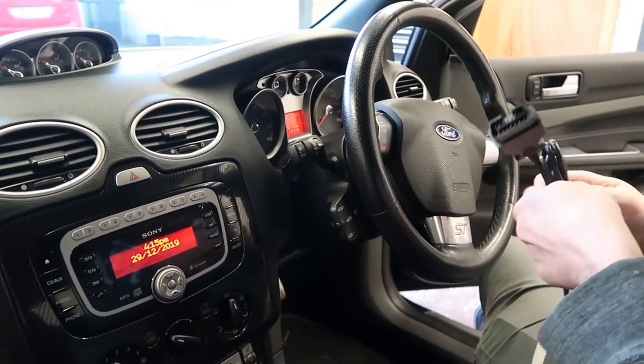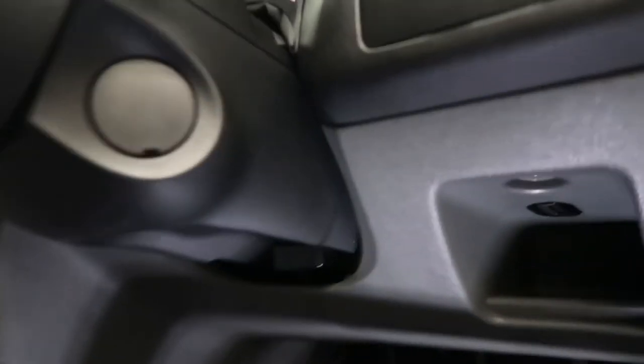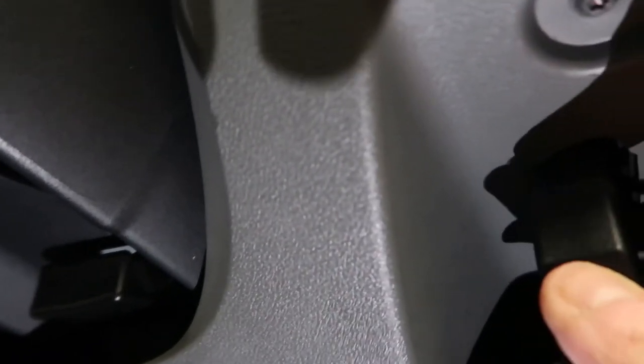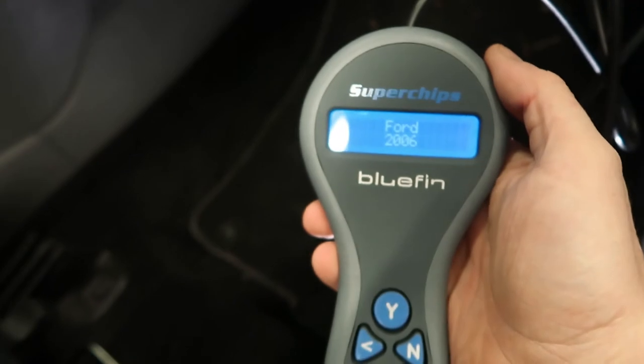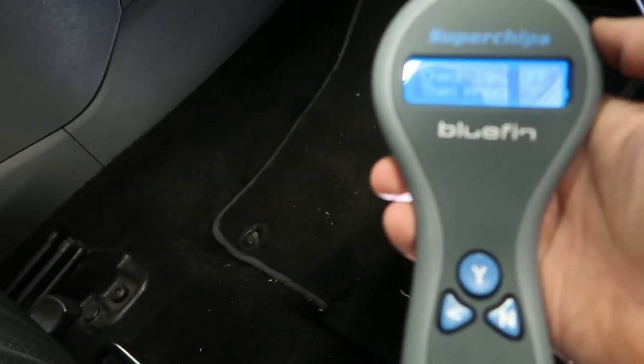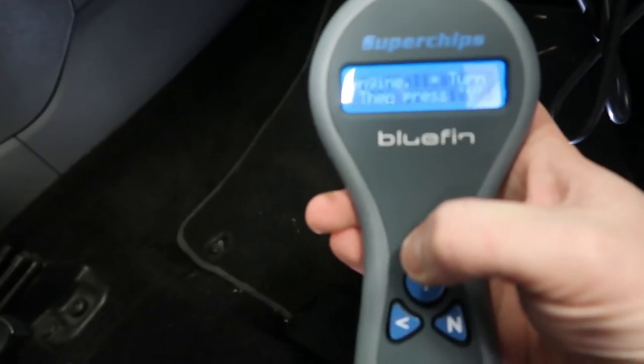The OBD port on a Focus ST is right there, just underneath the light column. It's fairly straightforward, so we'll plug this in — there we go. It says: look for 2006, check, ignition is off, and then press yes. Initializing, please wait.